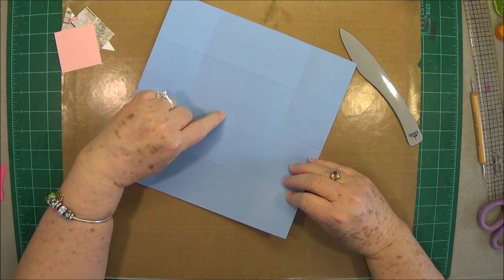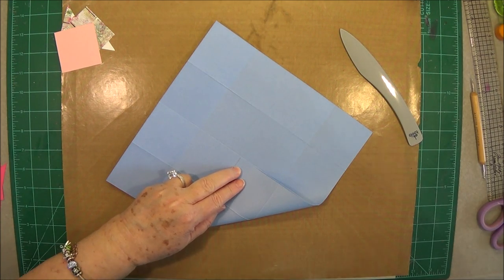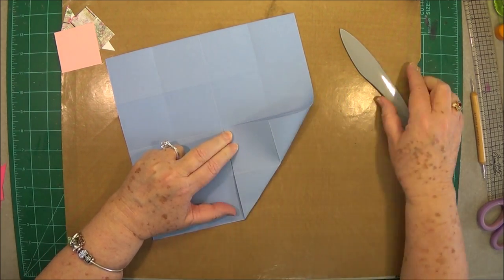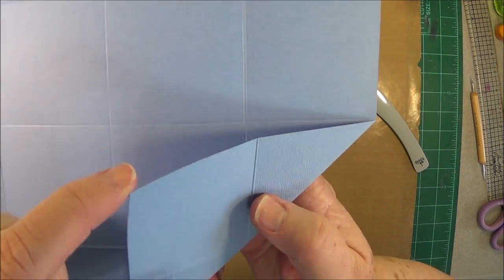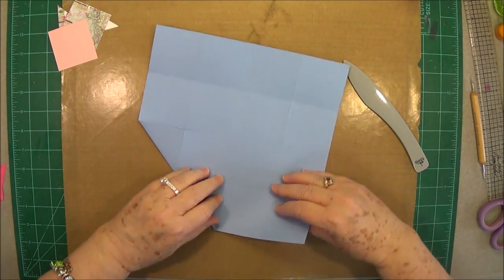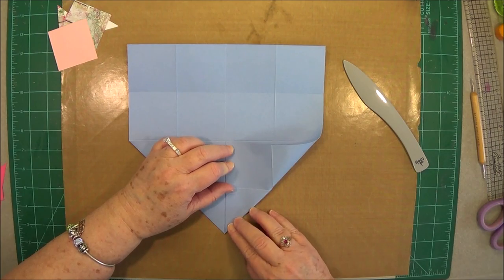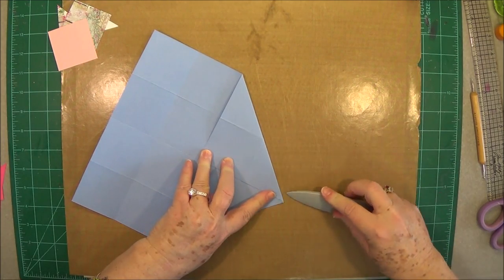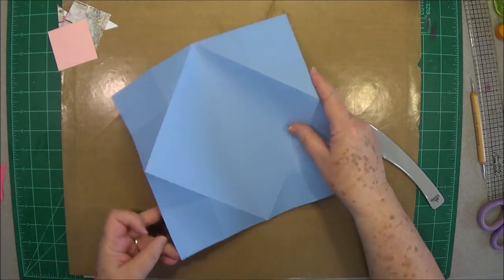Now go back and take your points — where those lines cross in the center, you're going to fold up to that center point. This line and this line should come right on that score line that runs down that way. Then go all the way around folding all your points up, making sure that they're even and that these ends are even. The more even you can get it now, the easier it's going to be when you start putting your mats on.